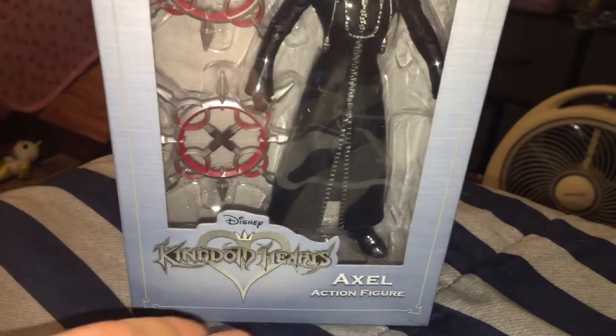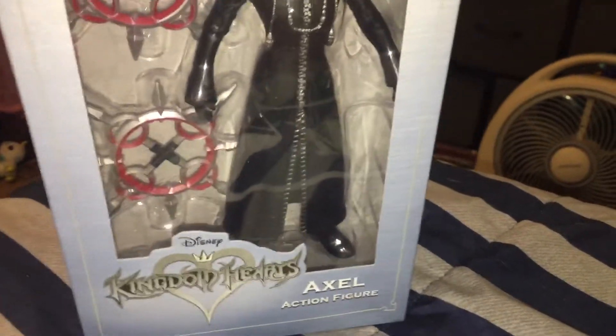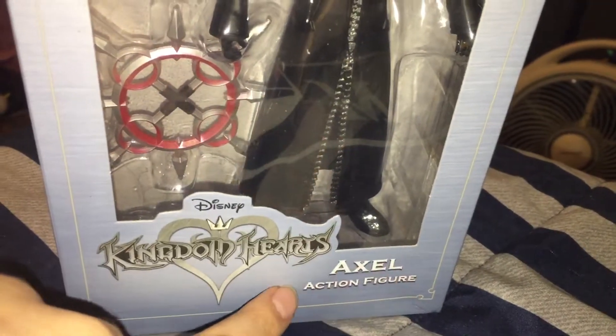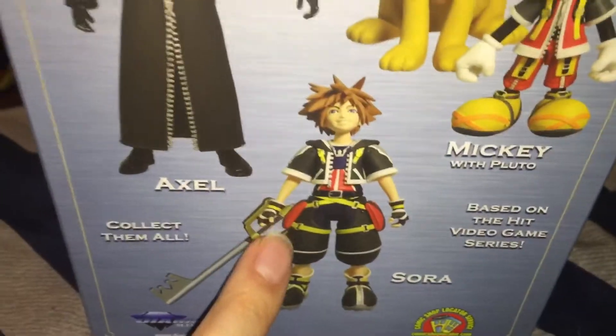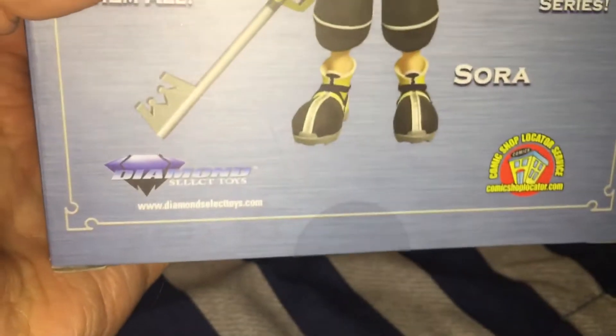So here we have the Kingdom Hearts Axel figure. Here's the box — it's pretty basic, nothing really fancy about it. You can see the character through the window and it has the Kingdom Hearts logo. This is from the first game, and it has his name there. On the sides we have the clear film, and on the top there's a little window. On the back it shows the other characters you can get in this collection — we have Mickey with Pluto and then we have Sora. This is by Diamond Select Toys; they are the ones that make these figures.